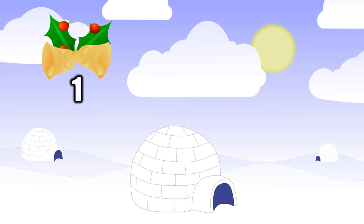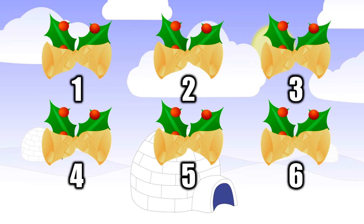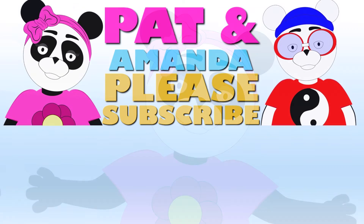One jingle bell, two jingle bells, three jingle bells, four. Five jingle bells, six jingle bells. Thank you.